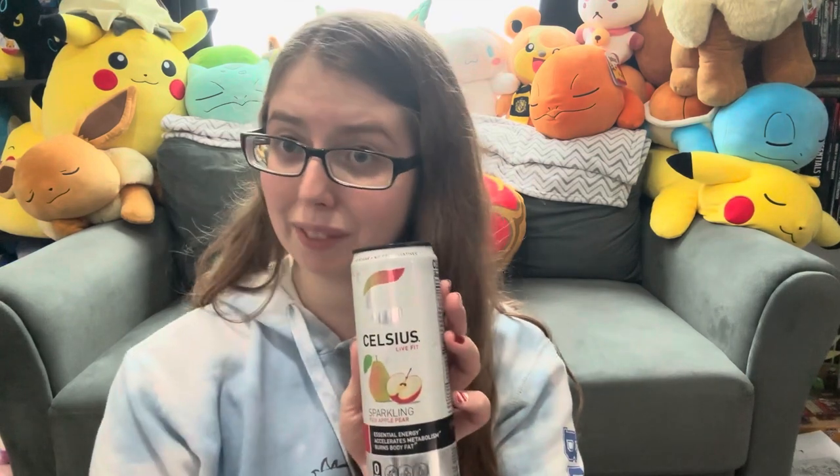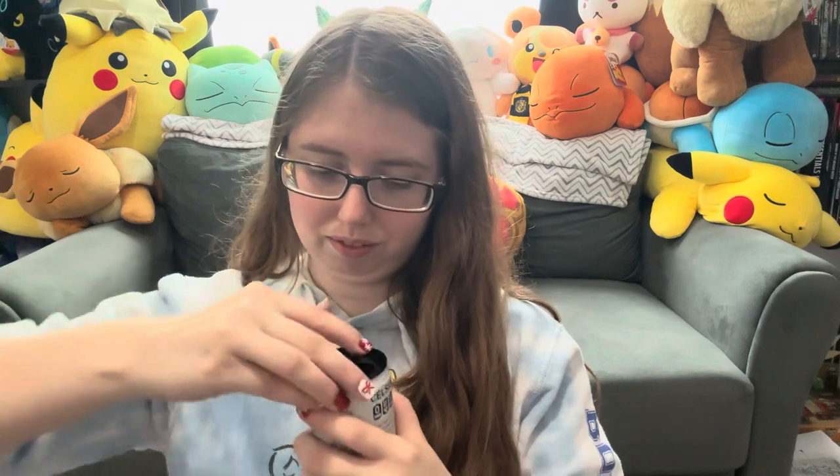So let's give it a taste. Smells good. You can definitely taste the apple and the pear, which is very nice because a lot of drinks that have pear in it, it's like either overly done or under done and you don't get as nice of a pear refreshing flavor.